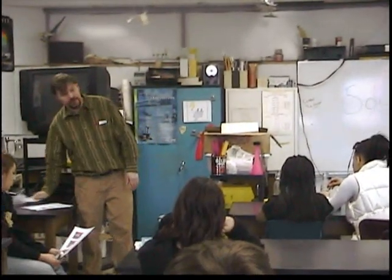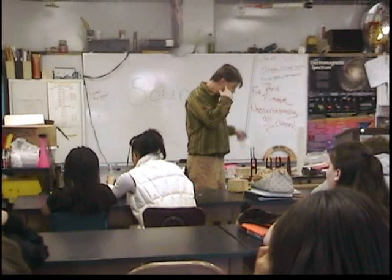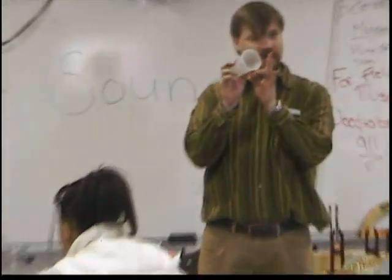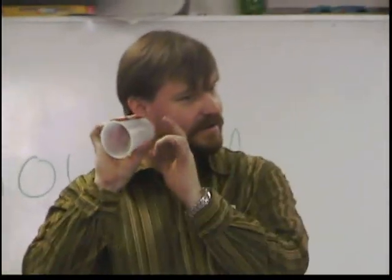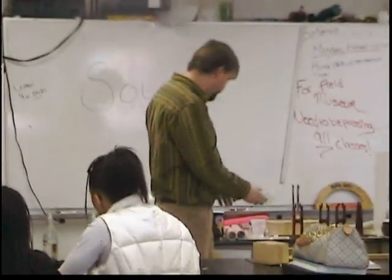How do we hear the origin of sound? What do we hear with? An ear. Alright. And what's on the outside? I mean, I got an earlobe, but what's here? A eardrum.